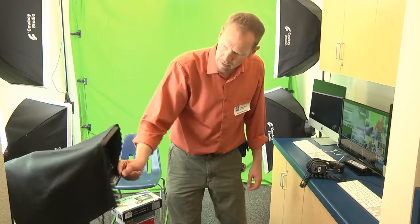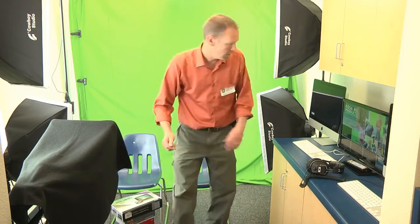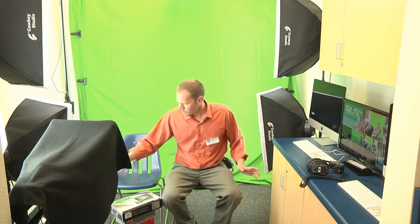We've got two sets of Cowboy Studio lighting with sandbags, and then there's a chroma key cloth from Rosa Media. The reason we get that for the school situation is because it's inherently flame resistant — you want to be as safe as possible with students. So that's our school studio broadcast equipment.